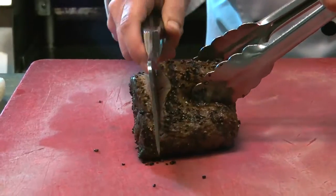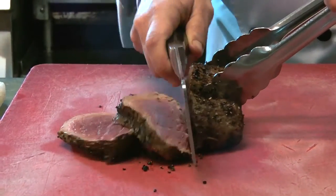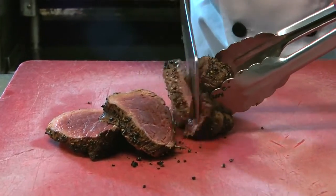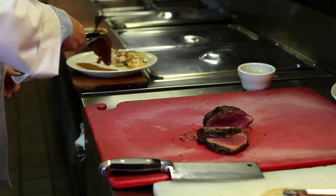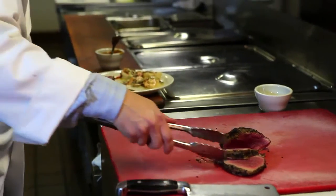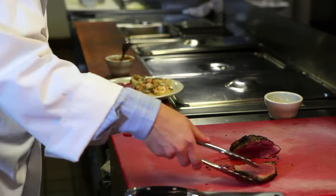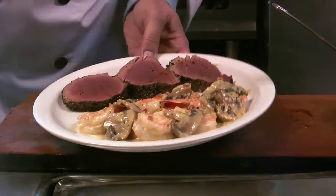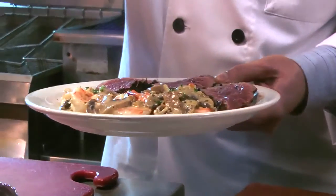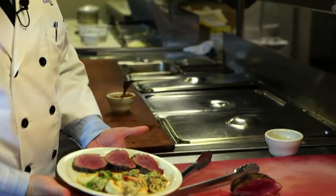And you just cut it into little quarter-inch slices. And you finish it off with a little fresh parsley on top of the spinach. And that is the dish.